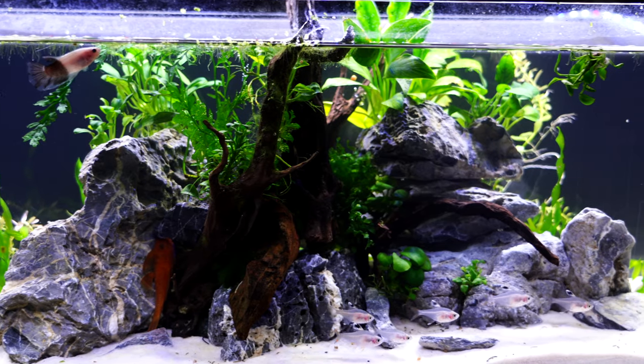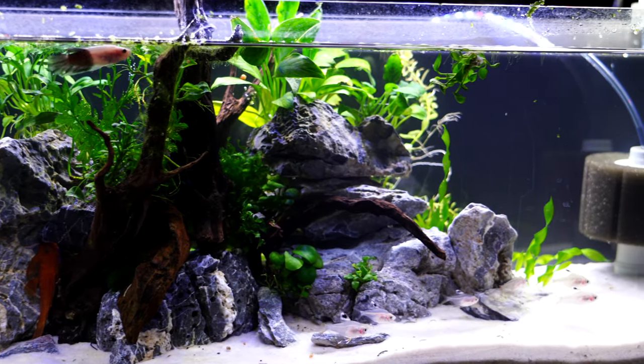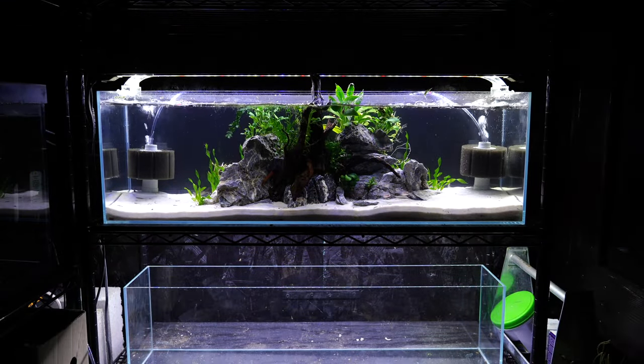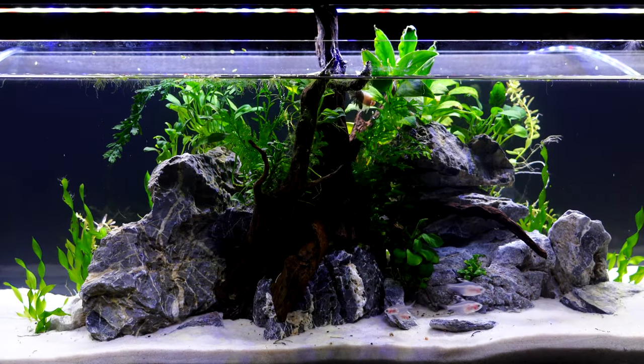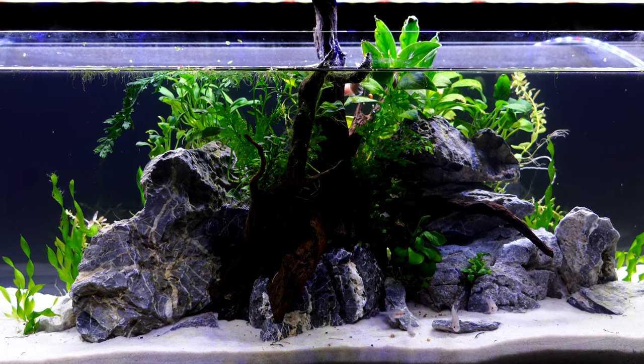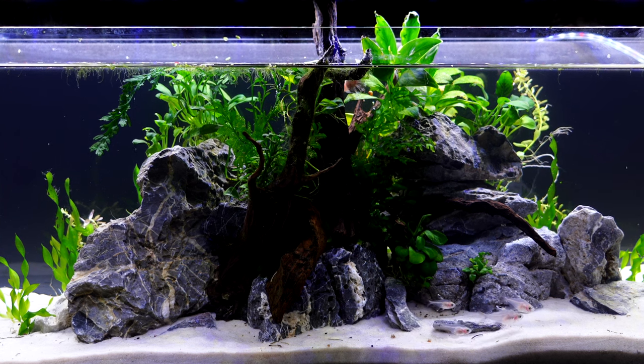Why do I like this one? The tank I put this in was very close in size to the 12 gallon long where I used the other substrate. I put this in an 11 gallon long — my candy cane island scape — and it is still in there. That is the big plus: I'm able to keep it relatively clean without a whole lot of work.